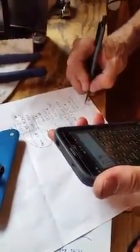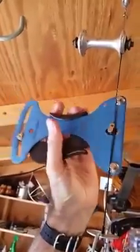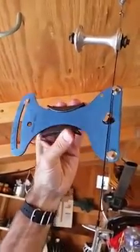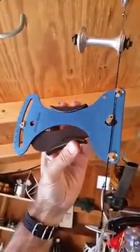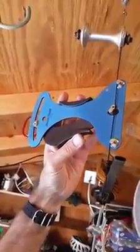Now let's measure with the tension meter. Looks like 17.1... 17.2... 17.2 is probably good. Actually 17.3. So that would be an average of 17.2 — I'm going to call it 17.3.